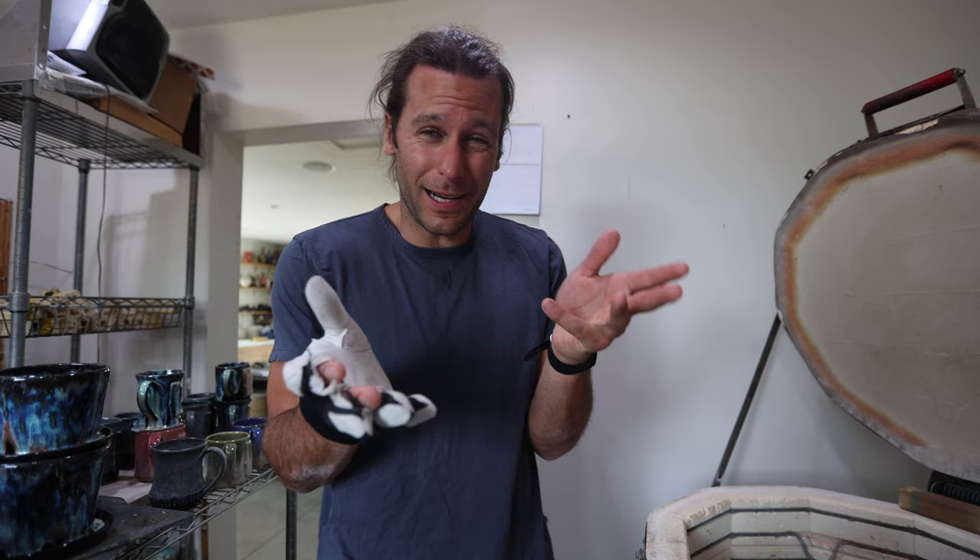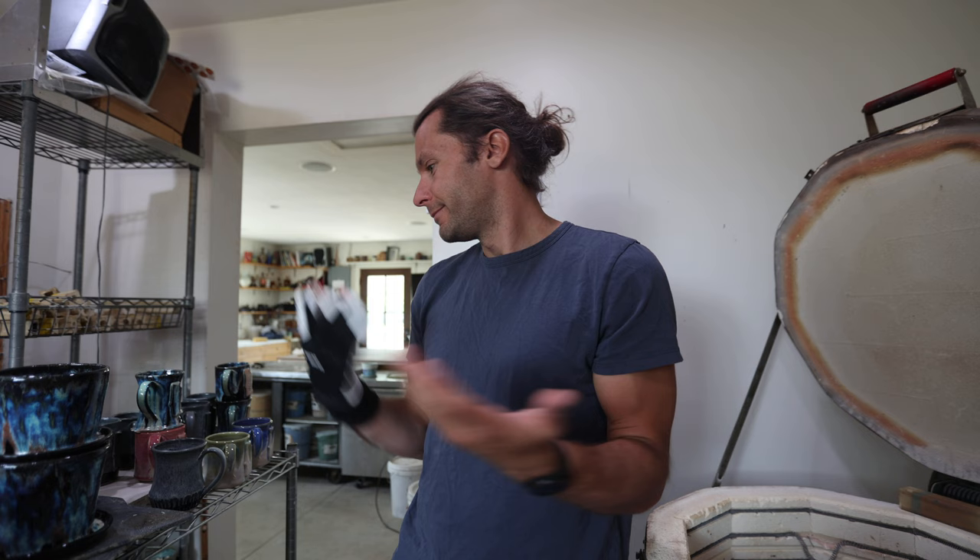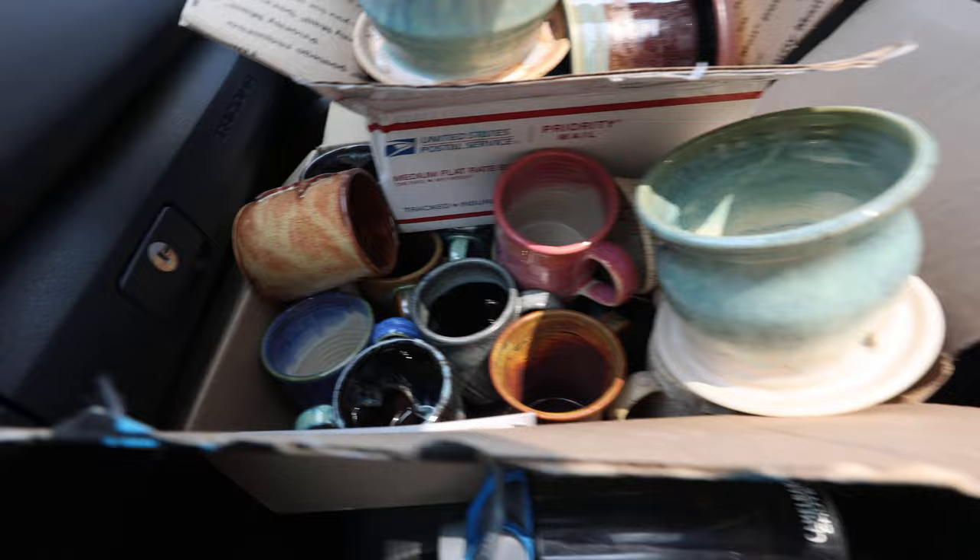Now we're going to take these to Mocha Monkey. I'll save a few for the June 4th restock, but Minnesota mugs don't do quite as well online as they do locally, so we're going to grind the bottoms smooth, get them ready to go, and bring them to the coffee shop. This is how I transport pottery to Mocha Monkey — just throw it all in my car and hope it doesn't break.